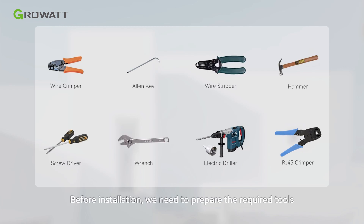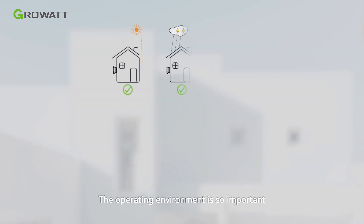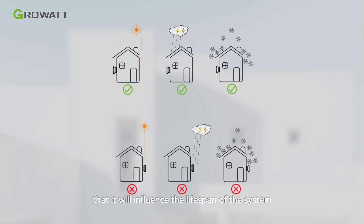Before installation, we need to prepare the required tools. The operating environment is very important as it will influence the lifespan of the system. Please do not expose the system to sunshine, rain, or snow.